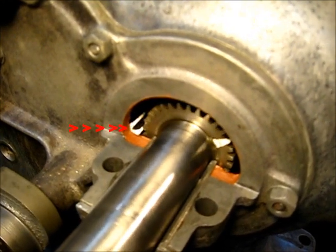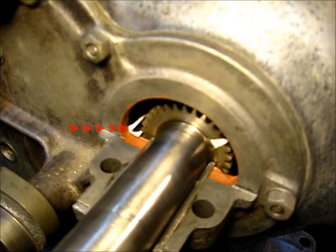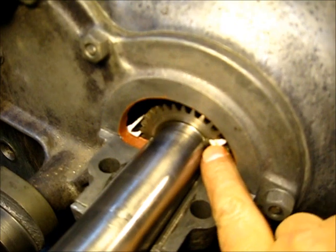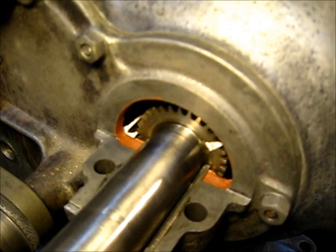You see those two marks that came into sight on the cam gear. This mark here and those two marks have to be in alignment.